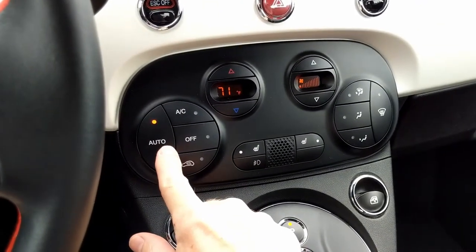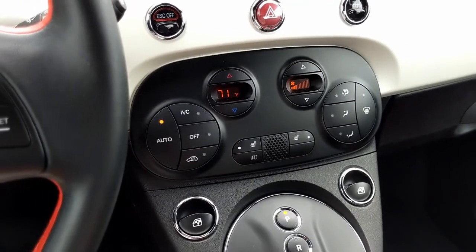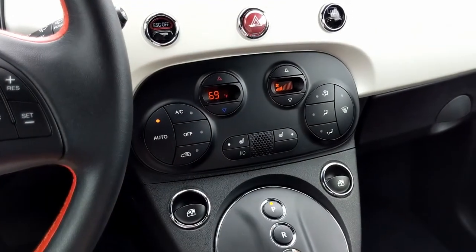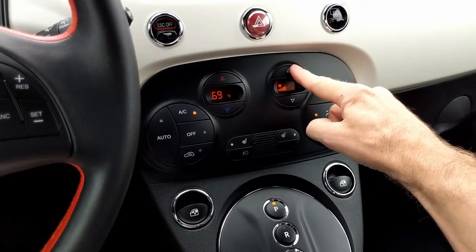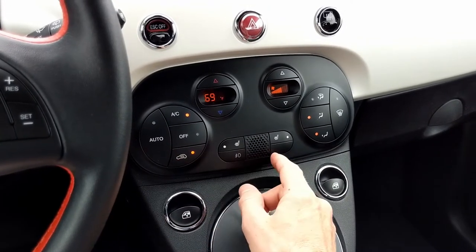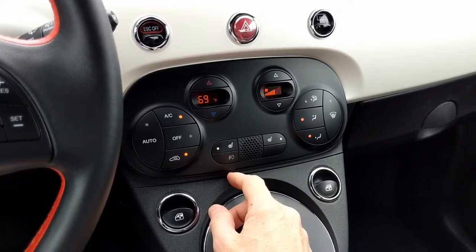The climate control system is very well laid out. The buttons are easy to operate while driving without taking too much of your focus off the road. If you want a certain temperature, select auto and then simply adjust the display to whatever temperature you like. Pushing any of the other buttons takes you into manual mode where you can adjust the fan, where the vents are blowing, and recirculate the air. You also have seat heaters and right below that the fog light button.